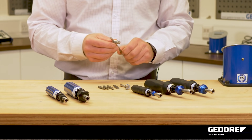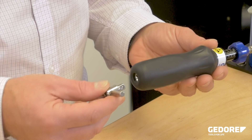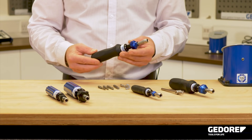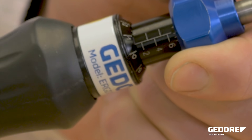On larger torque applications with the larger tools, T-bars are supplied and these clip into the back of the tool. After use, the torque should be reduced to the lowest value on the scale to prolong the life of the tool.